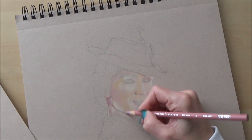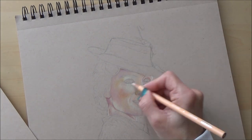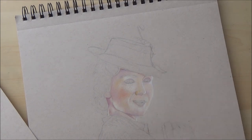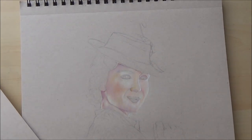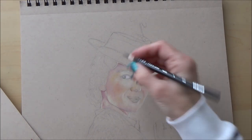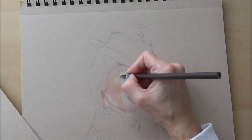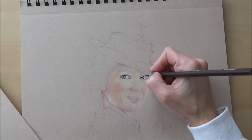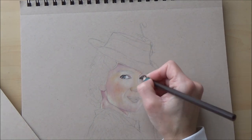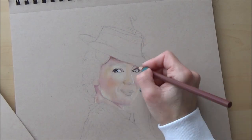It may look a bit patchy to begin with and the color of the paper may still show through, but patience is the key with colored pencil drawings. Using toned paper also helps because it acts as a mid-tone color which you can use as a base to build color onto. The main thing at this initial stage is to focus on getting the right colors down in light layers and remembering to keep your pencils sharp — if your pencil is sharp it will be easier to cover the texture of the paper.